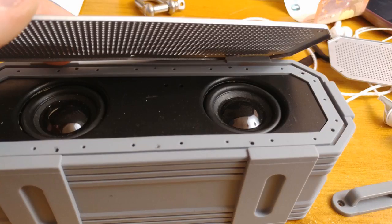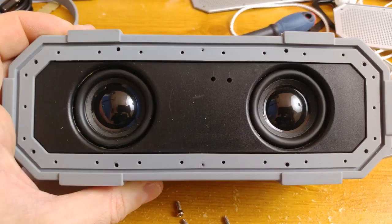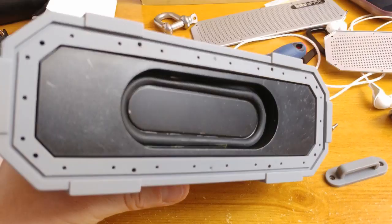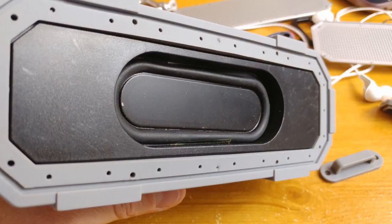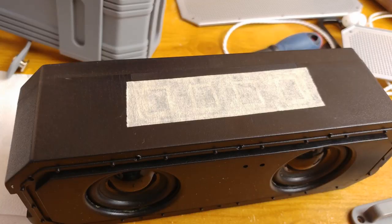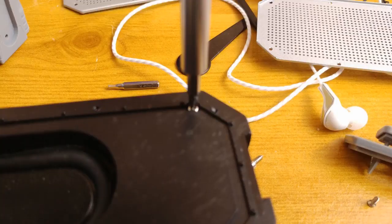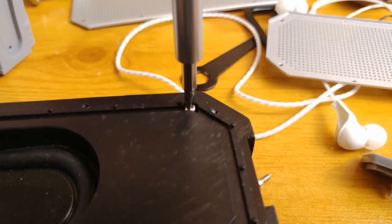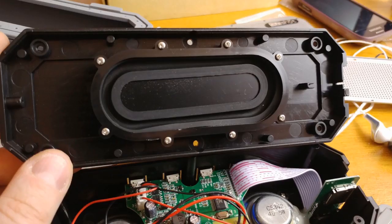They look nice and shiny. The back cover has a sort of bass reflex — it is not a speaker, it is just a pressure equalizer. The rubber gasket that works as a cover for the whole unit and makes the device waterproof is extremely easy to remove once the Allen screws are gone. On top of the device you will find four push buttons covered with a strip of sellotape. Now it's time to remove a number of Phillips screws from the rear panel of the speaker.